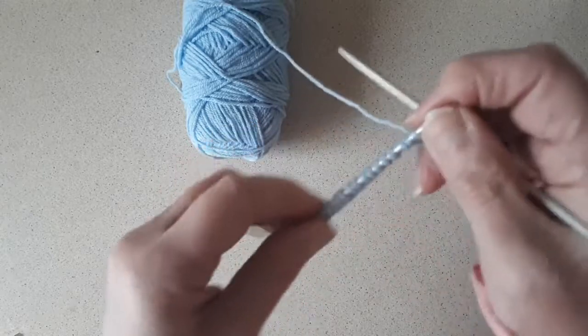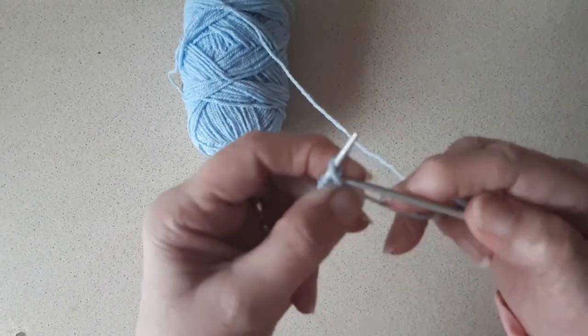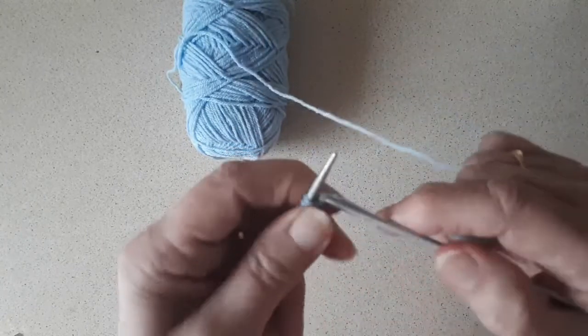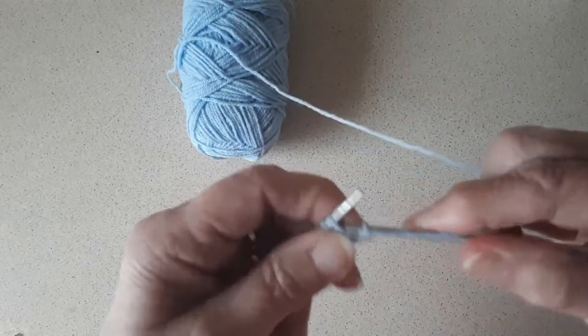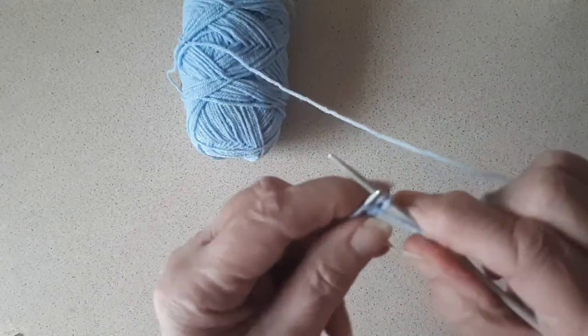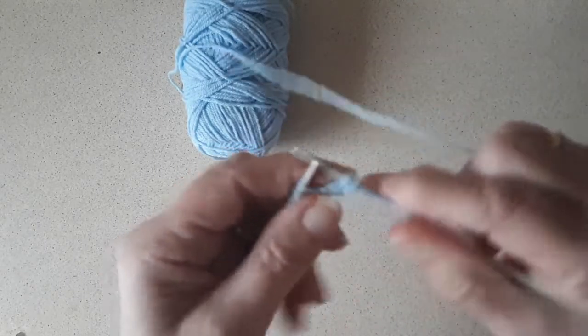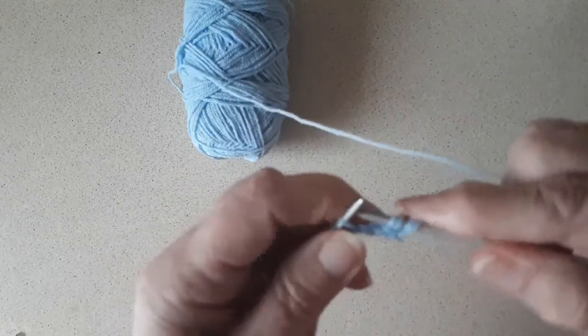That's 21 stitches. Now with the twisted rib, or even the ordinary rib, I always cast on and knit into the back of the loop on the first row — that tightens those loops for that first row.